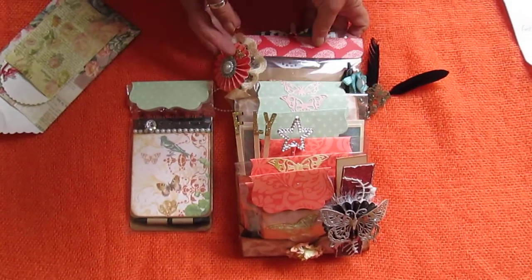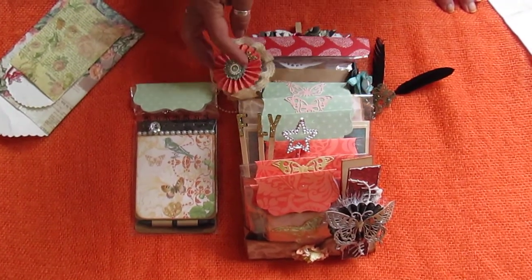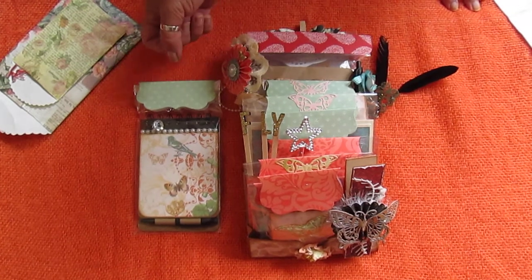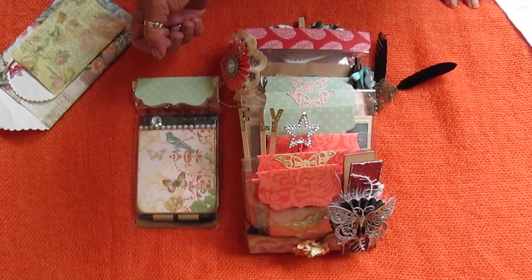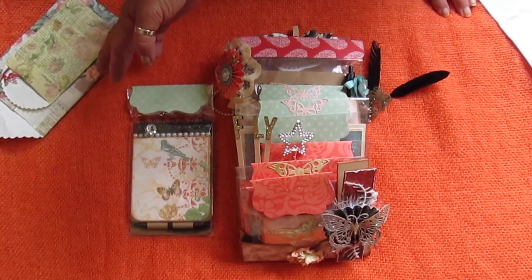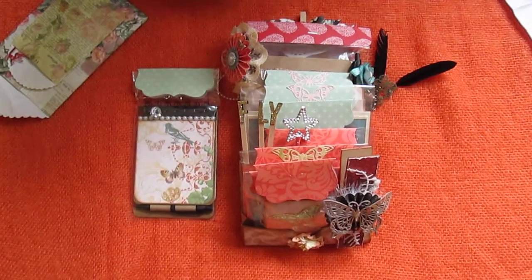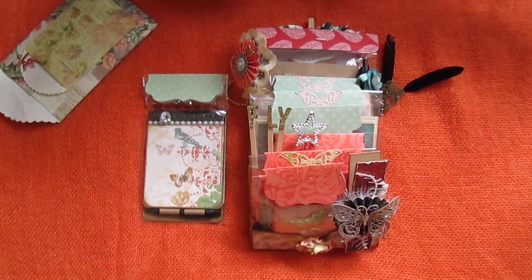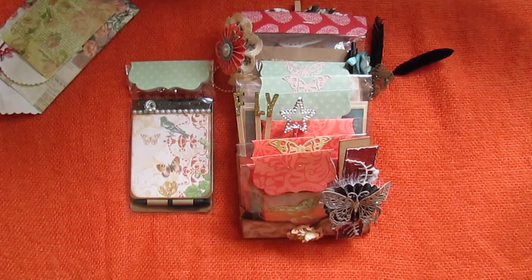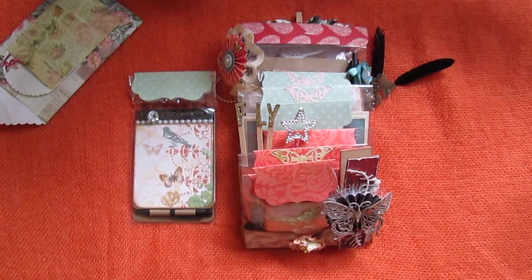So there were some requirements with this loaded pocket — I'd never made one before but Lillian's obviously very good at making them. There was a packet of three embellishments, homemade or bought, an altered peg, handmade or altered flower, a wand, a tag, a card and envelope, a dangled charm, an altered notebook, two stick pins and a holder, an altered or purchased pen, a small mini album and three letter sticks.